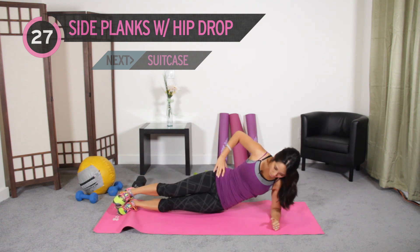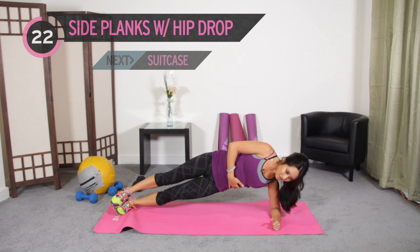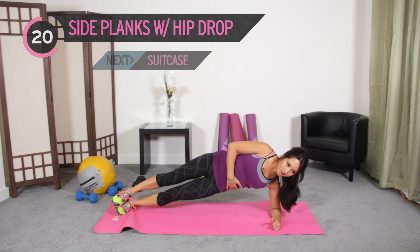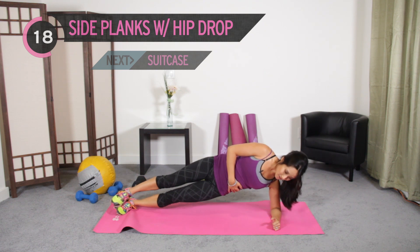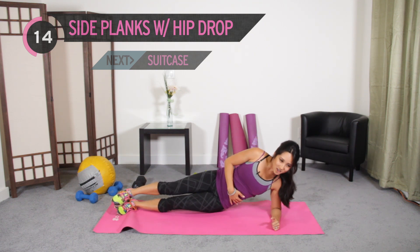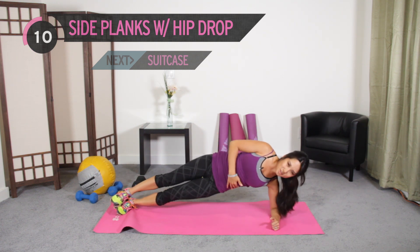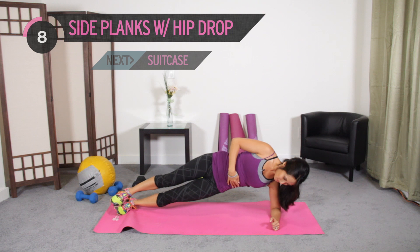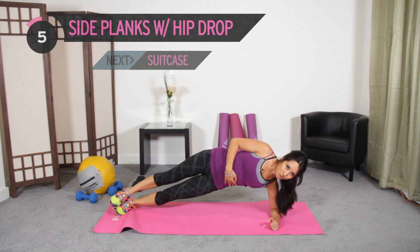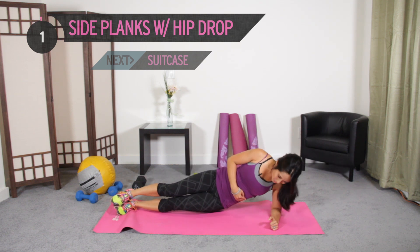Drop those hips. Hit those obliques. 30 seconds on each side — should start to fatigue around 15 to 20 seconds. And if you get through this whole workout and you're like, 'oh, that was super easy,' do it again. Almost there, keep it up. Last one!